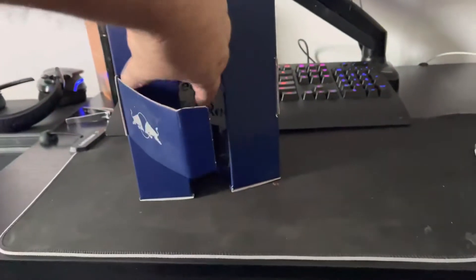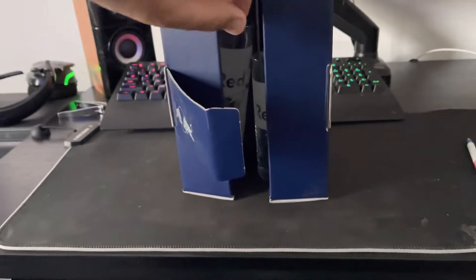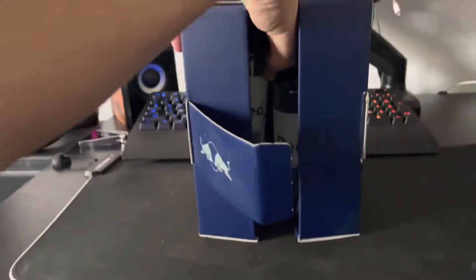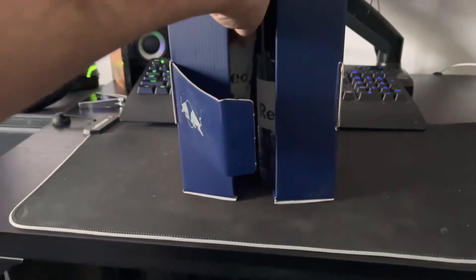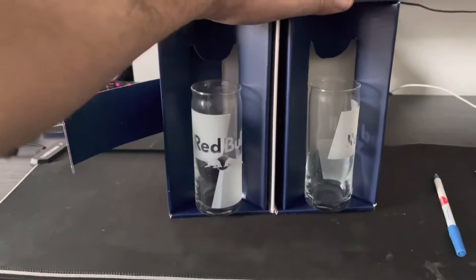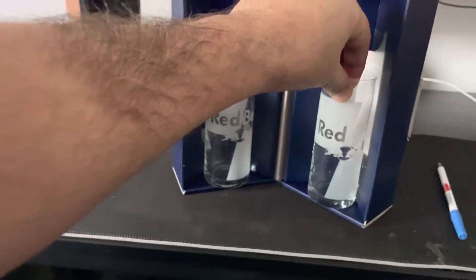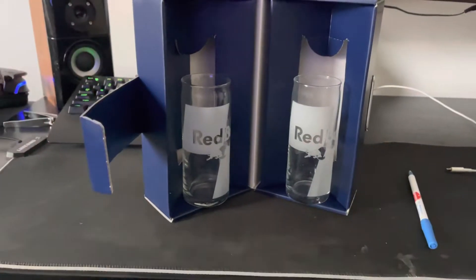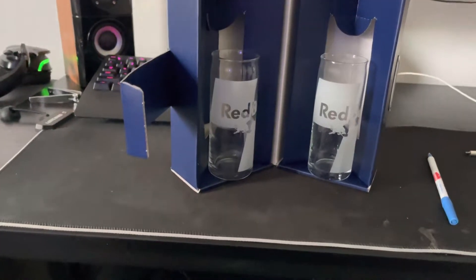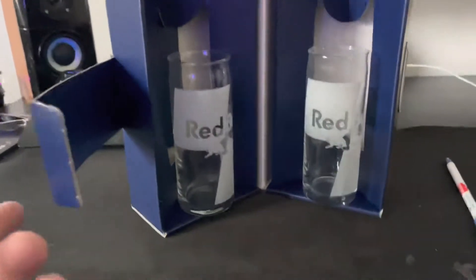Looks like they're getting ready to fall out — it's gonna fall. There we go! The Red Bull glasses! I don't have any energy drinks right now, but here we are with the Red Bull glasses.